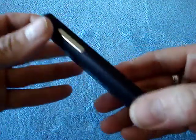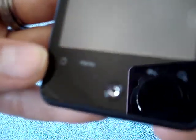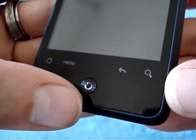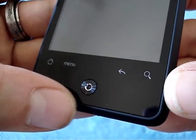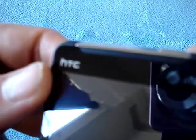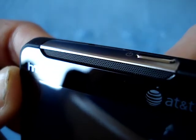Let me quickly walk you through the outside, starting with the front. You get the usual four Android keys: home, menu, back, and search. As well as an optical D-pad down here, just like the Incredible. On top, you have the HTC logo, the AT&T logo, and of course the speaker grill.